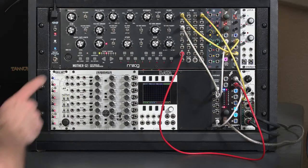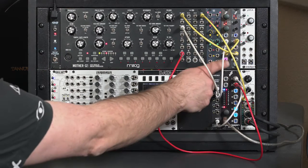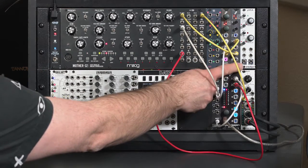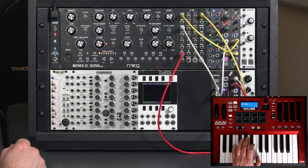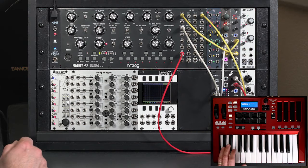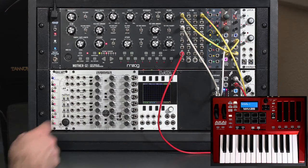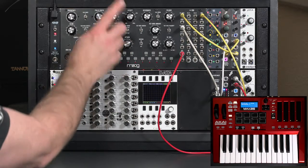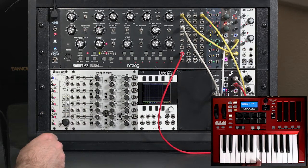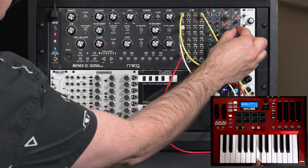I've set up a basic patch using the Moog Mother 32, a second oscillator on this Disting, and then a second Disting as a wave folder. The Mother has just one envelope generator; I'm using that to control both the VCA and the VCF. I can play around and tune in something a little bit better on the wave folder.